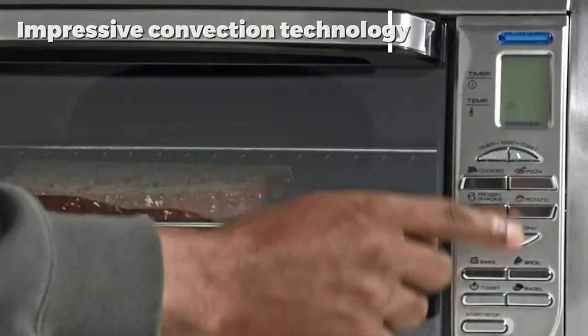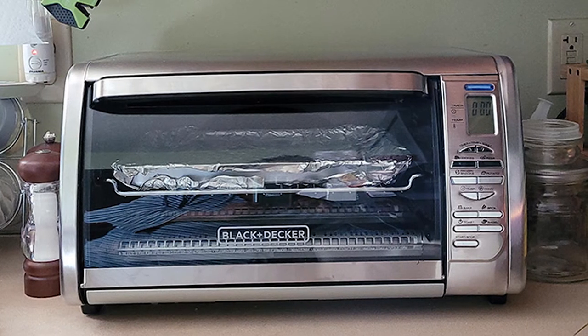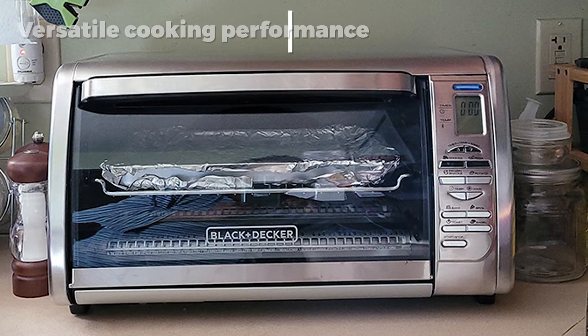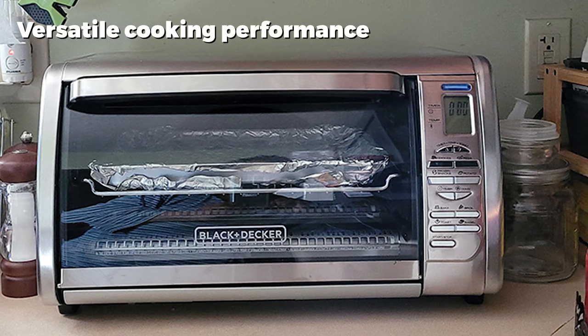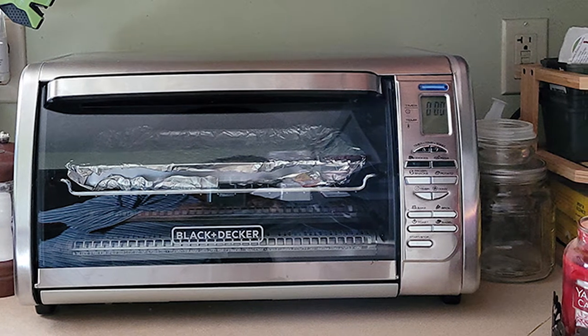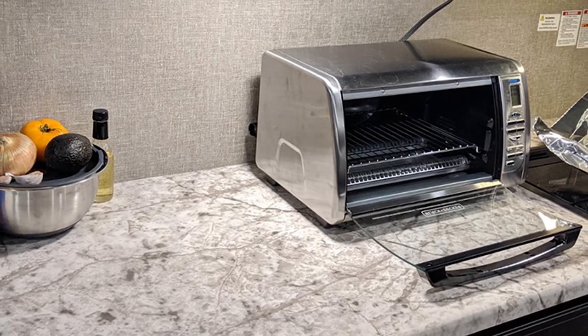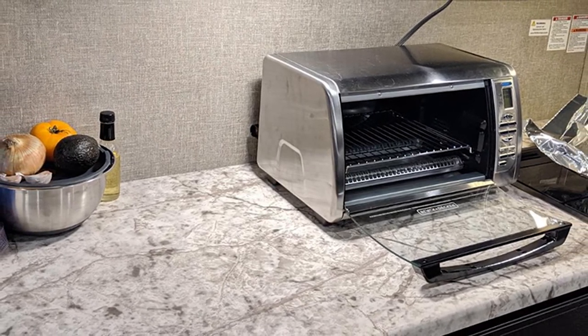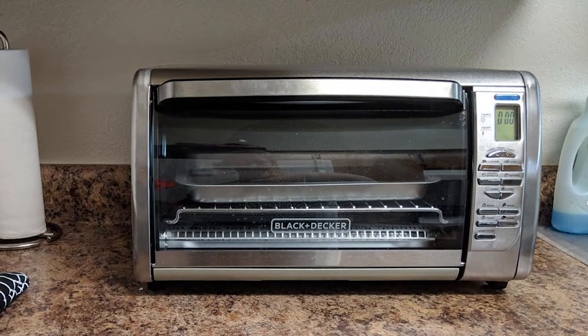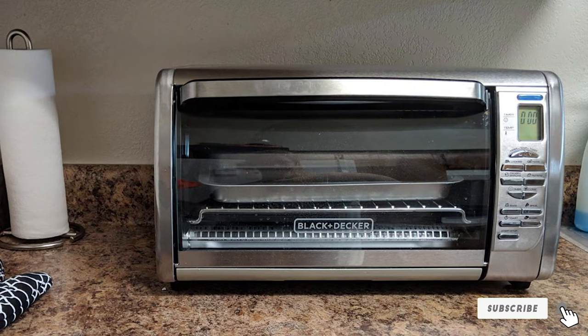This toaster oven can fit 6 slices of bread, 12-inch pizzas, or even a whole rotisserie chicken. Among many toaster ovens, this one was found to be very temperature accurate — you get what you ask for. The functioning is very user-friendly, and the excellent convection fan technology not only cooks food faster but also does so evenly. Users have commented that this oven is very suitable for baking dishes, making it an excellent choice for bakers.